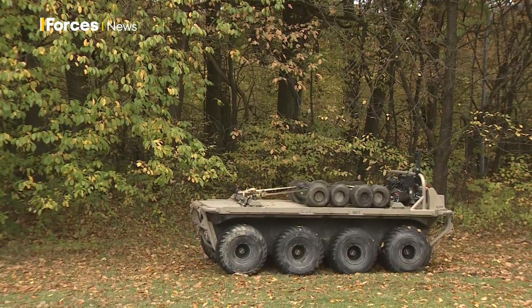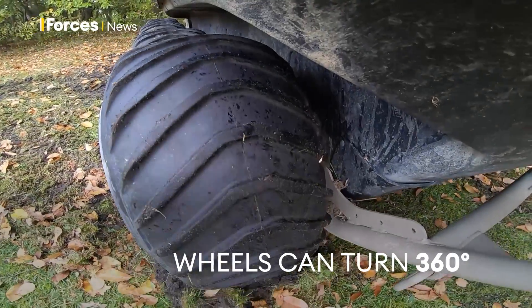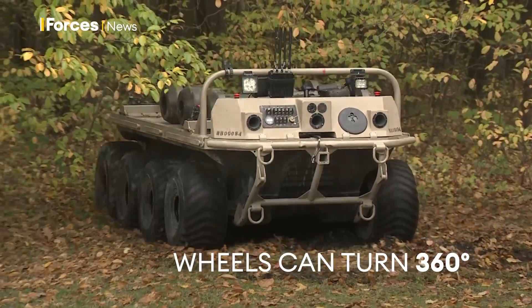Another key feature: it can turn on its spot. The wheels are designed to turn in a full 360-degree direction right round, and it won't do any damage to the tyres or to the belly of the vehicle.